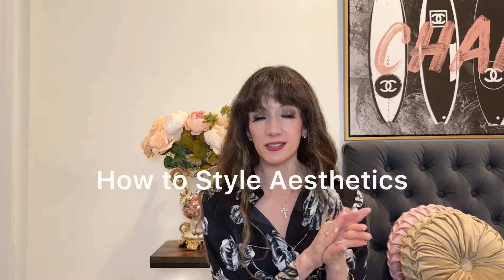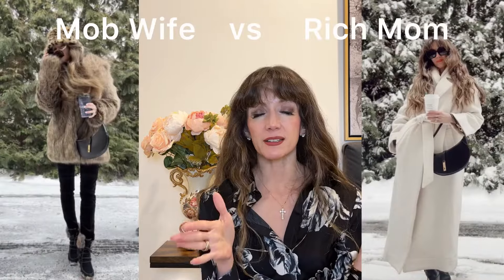Now that we've got the mob wife aesthetic formula down, let's compare it to the rich mom energy aesthetic side by side. Rich mom energy is related to old money or quiet luxury — subtle minimalism with little pops that say 'I'm very put together.' For the first example I'm using a simple LBD, a sweater knit dress from Amazon. In the mob wife version I'm wearing high-heel hiking booties that are Louis Vuitton-inspired, and in the rich mom version I'm wearing flat cape boots — no fuss. I've also added little tights with both, and in the mob wife version I'm throwing on that leopard print coat, red lips, volumized hair, gold chains, and my Prada or Gucci bag.